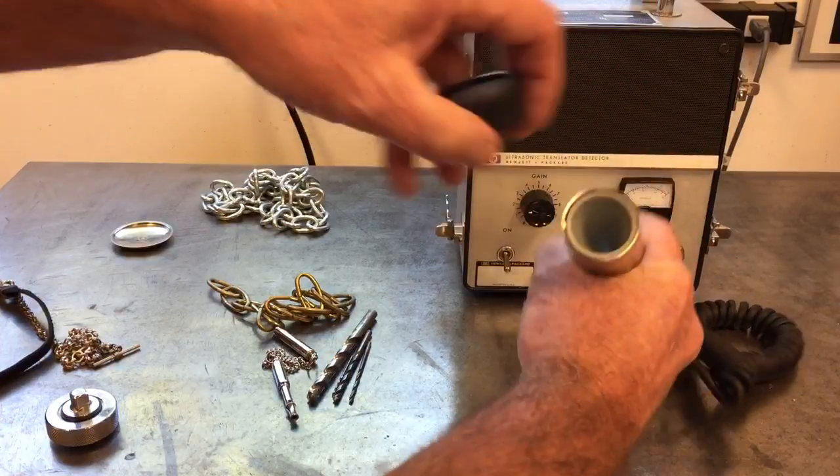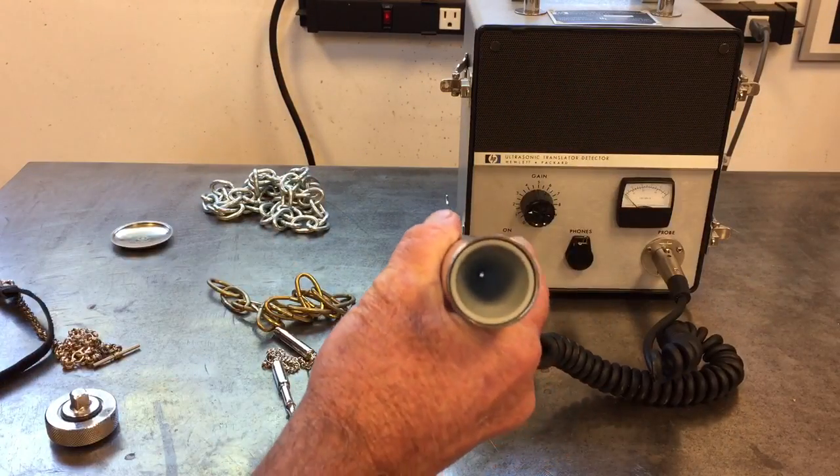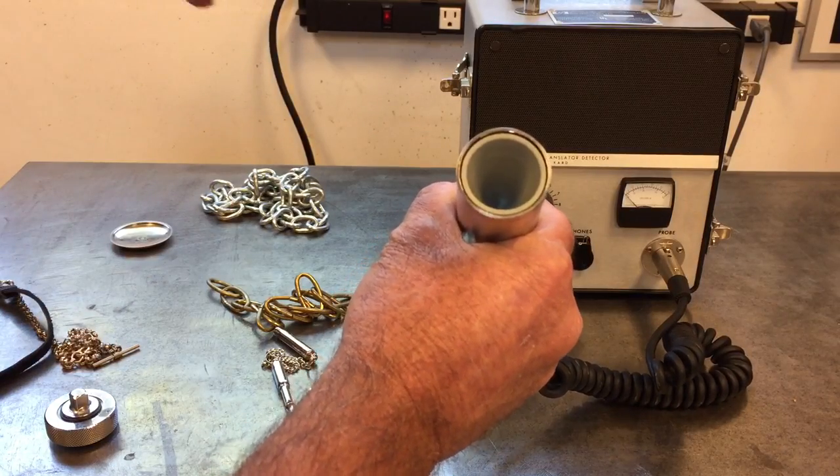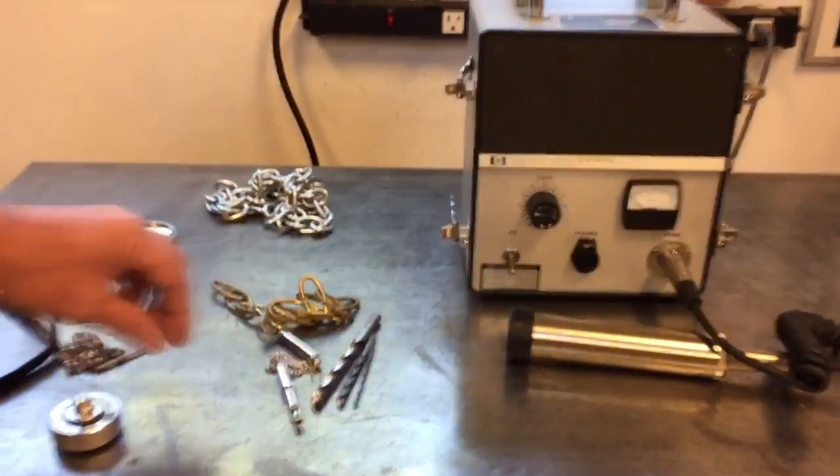Here's the probe. It's got a long cone down there so it picks up in a very narrow range. And here is just some odd things on the bench here. I'll show you the sounds they make.